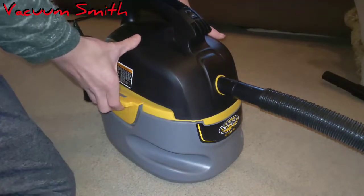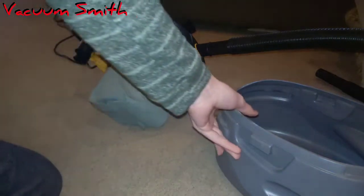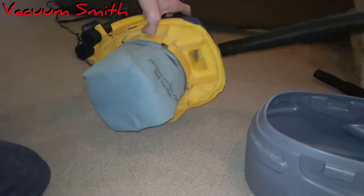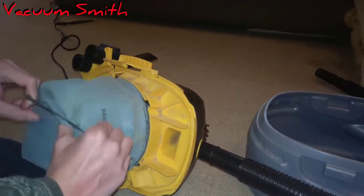The filter that this Shop-Vac came with came with a hole in it — well, I don't know why it came with a hole. It maybe didn't come with a hole, but I definitely put a hole in it by accident. So that wasn't fun. Let's put the new filter on.